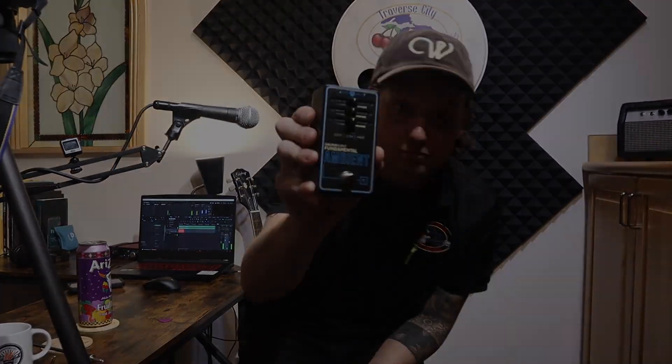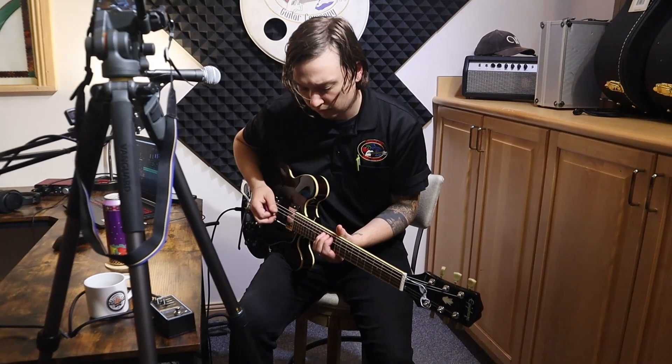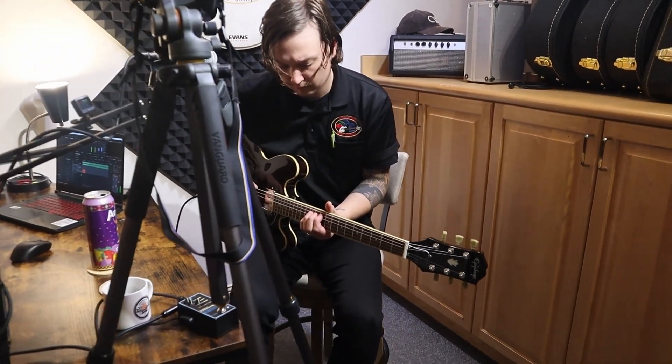Hey guys, it's Sean with Traverse City Guitar Company. On today's video we're going to be checking out the Walrus Audio Fundamental Ambient Reverb — stay tuned and stick around.